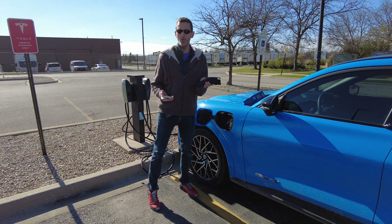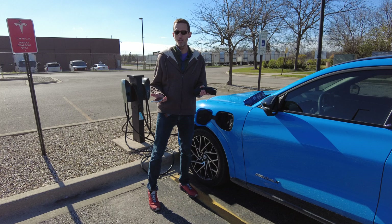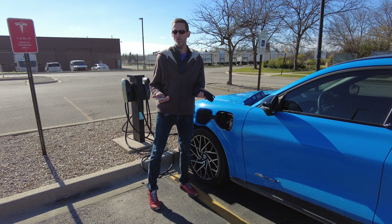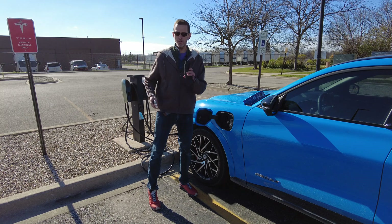There is an official compatibility list which includes the Mach-E and the Kia EV6, as well as pretty much every car on the market right now. If a car is not on that list, I suspect it will work anyway because J1772 is a standard — it should just work. Let's talk about how to use this.